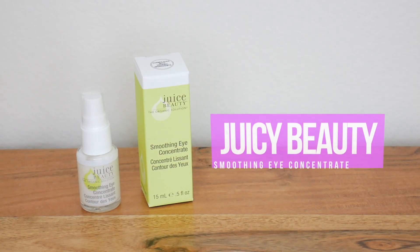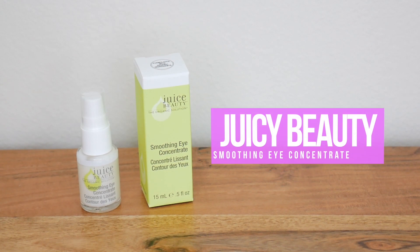The next skincare product is from Juice Beauty. This is the Smoothing Eye Concentrate. I've never tried anything from Juice Beauty but I've heard a lot of really great things. I'm always looking for products for my eyes because I have really dry skin and fine lines under my eyes that I don't want to get worse. I'll probably try this once my eyes have healed from surgery.